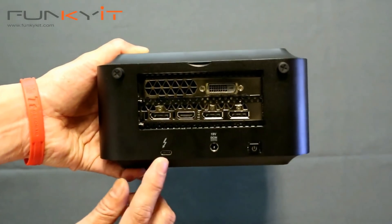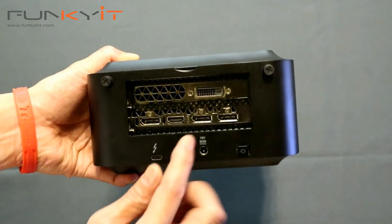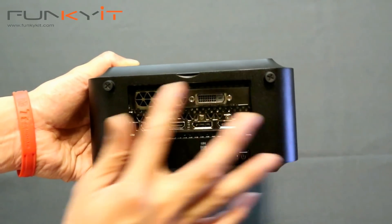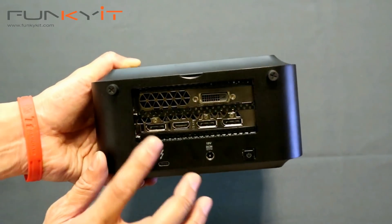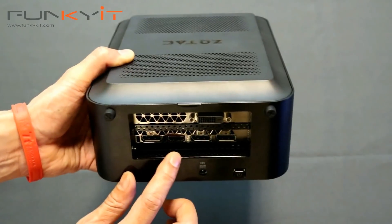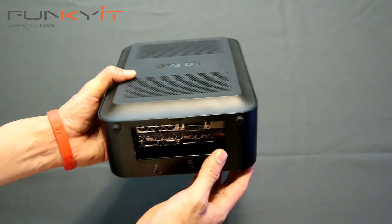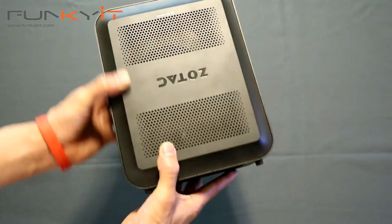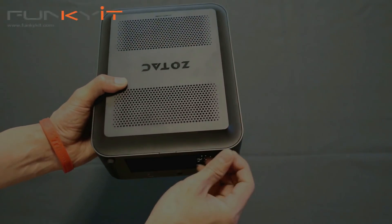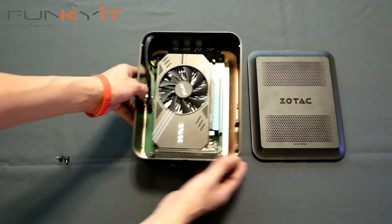At the back we also have the Thunderbolt 3 connector. You'll notice there's already a graphics card in there — this is a GeForce GTX 1060 6 gigabyte version from Zotac. Zotac was kind enough to put one in for us to test. So let's open this case and see what's inside.